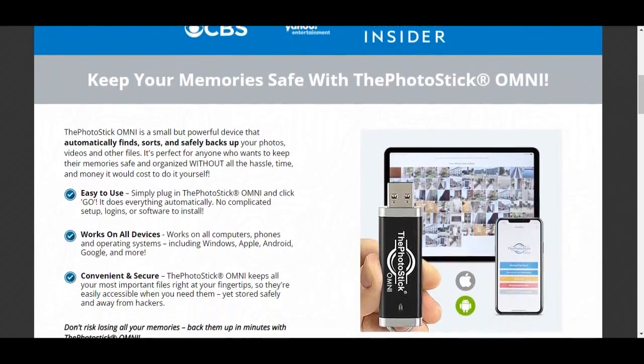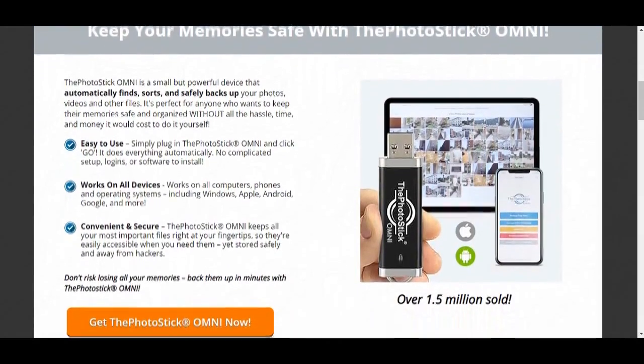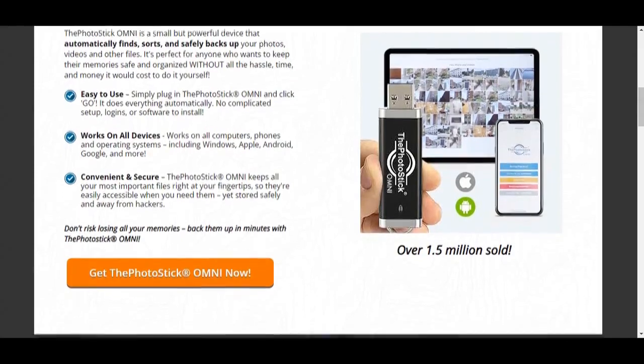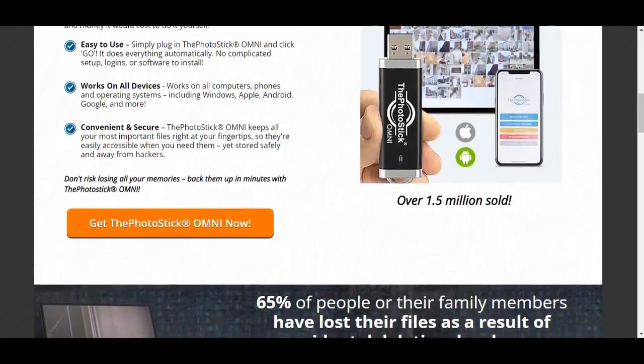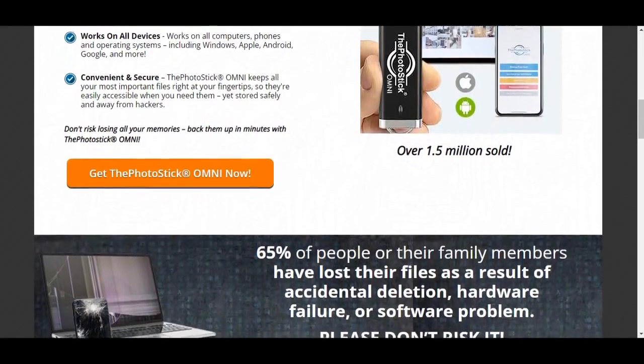Before I get into this review, I want to quickly address some confusion about the three Photo Stick products that are available. The Photo Stick and the Photo Stick Mobile are two older products. In this review, I will only be focusing on the newest and most innovative of these three devices, the Photo Stick Omni.